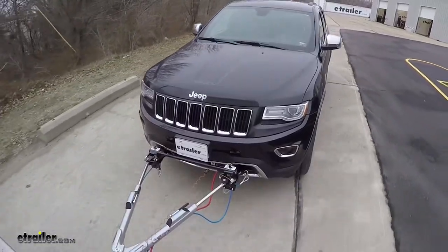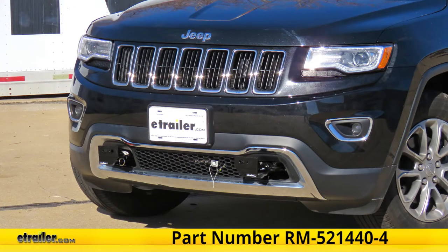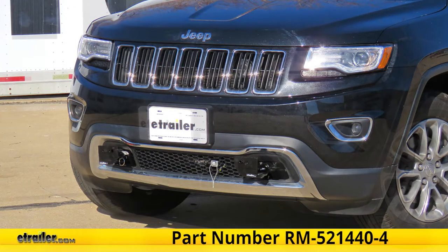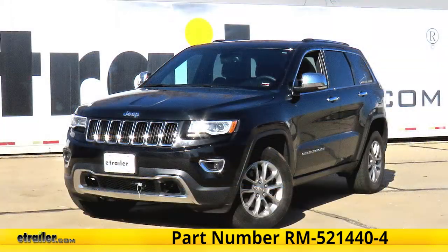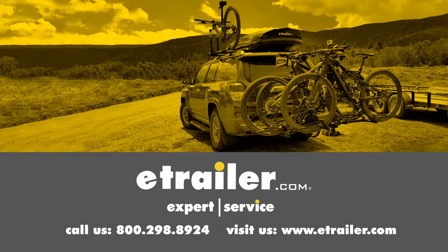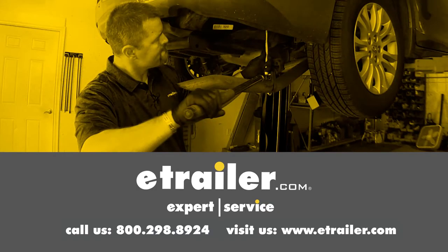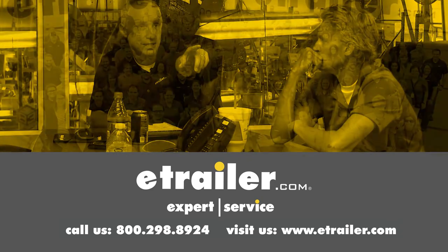And that completes our look at and install of the Roadmaster EZ-4 base plate kit, part number RM-521440-4, on this 2016 Jeep Grand Cherokee. Thanks for watching. Click the link in our description below to shop, learn more, or visit us at eTrailer.com and leave a comment if you have any questions.